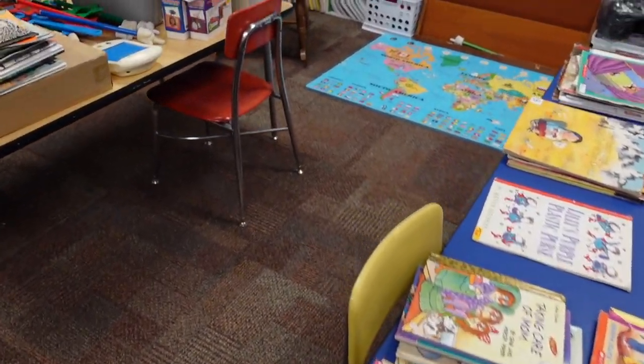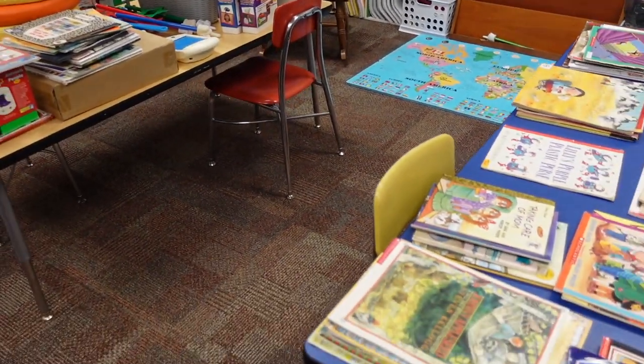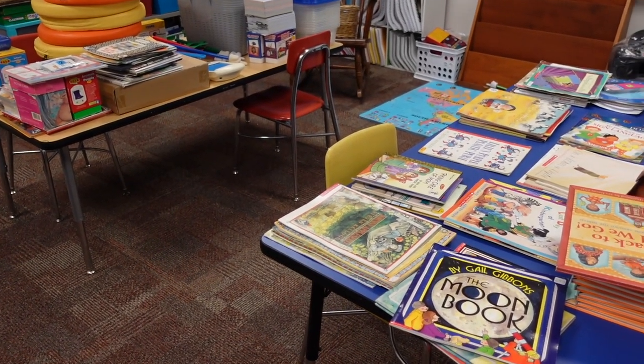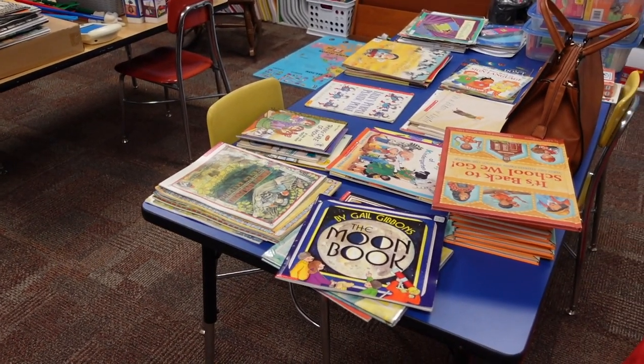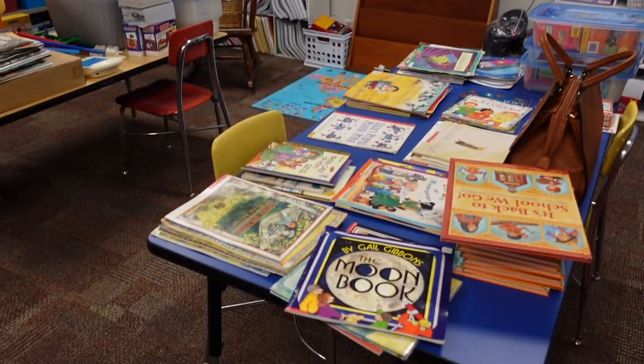Normally I have a spot for kids to sit on the carpet, but this past year we really didn't do that a lot. I also work with third, fourth, and fifth graders, so sometimes they don't prefer to sit on the carpet. But this way, if I have students, I can have them sit at the tables and then look at the clear touch.